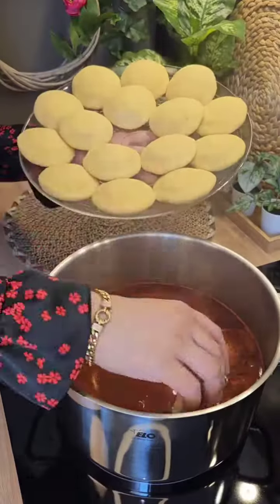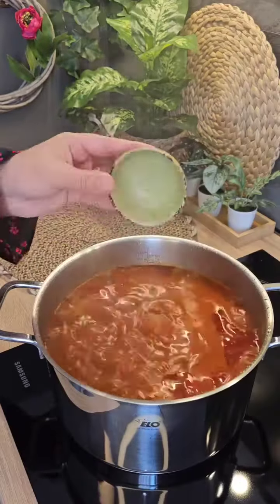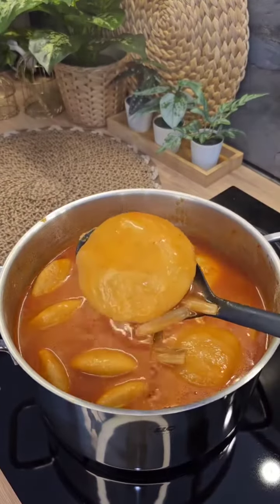I want to work on it. I'm going to put the pepper on it. Thank you.